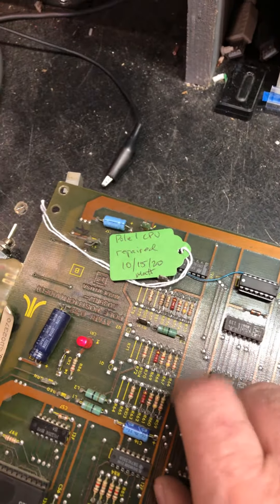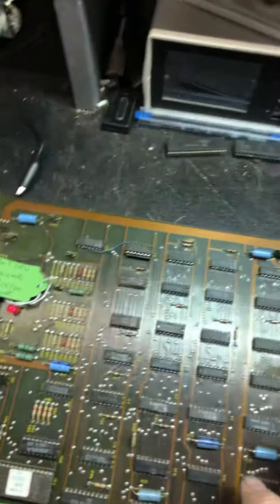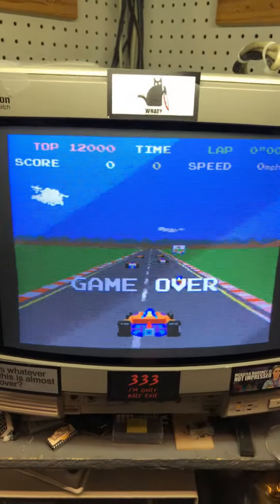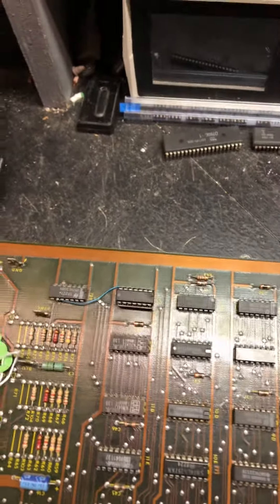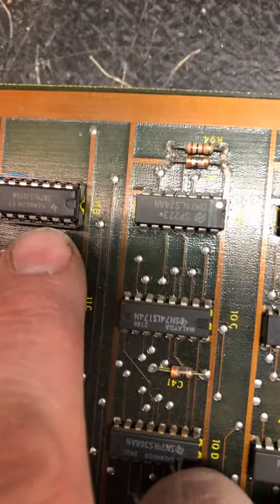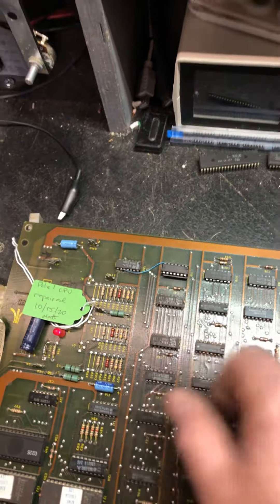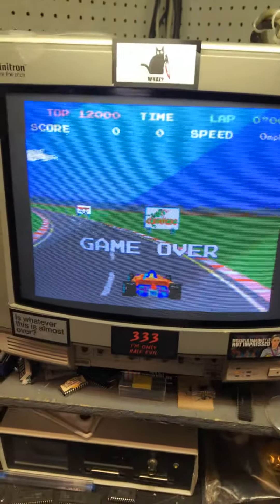This video board, on the other hand, had no sync. With no sync, the picture would just go black on an arcade cabinet — it probably would have just shown a bunch of garbage. That 107 right there at 11B had to be replaced, and after that I got sync.